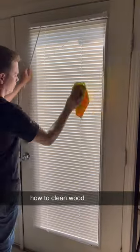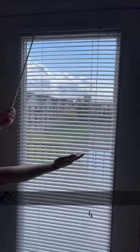If you're wondering how to clean wood or fabric blinds, I wrote about it at HomemadeSimple.com. Check out the link in my bio.